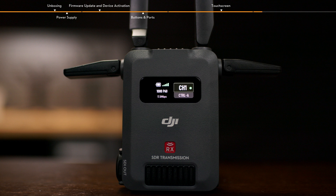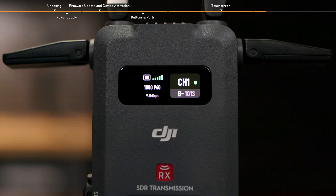In control mode, the channel in use, channel signal quality, and control device are displayed on the right side of the home screen. In broadcast mode, the channel in use, channel signal quality, and device number are displayed on the right side of the home screen.